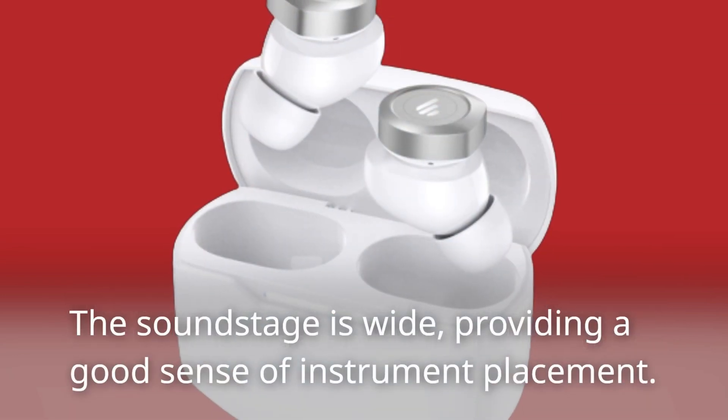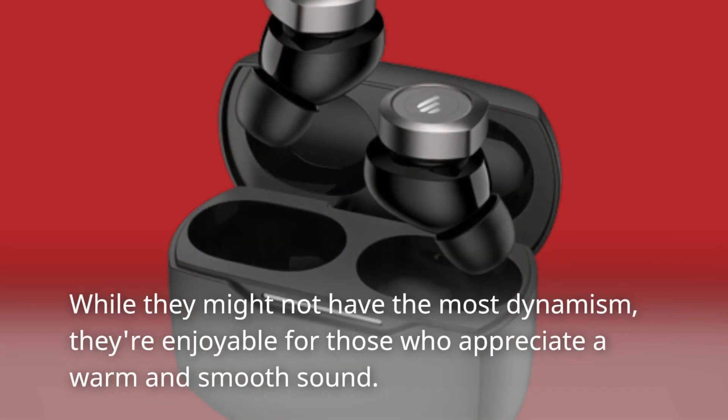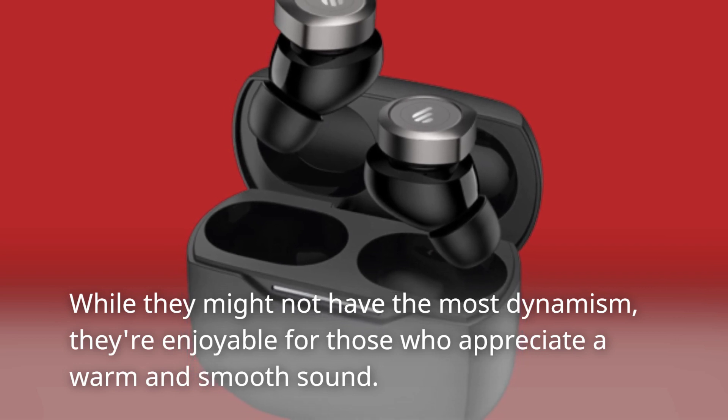The soundstage is wide, providing a good sense of instrument placement. While they might not have the most dynamism, they're enjoyable for those who appreciate a warm and smooth sound.